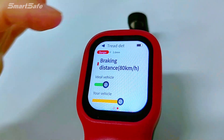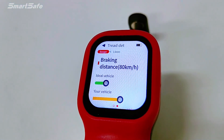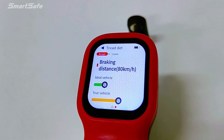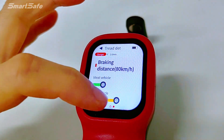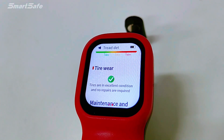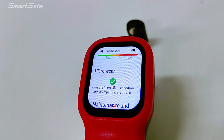For braking distance, it predicts the braking distance of the detected vehicle under limited road conditions and vehicle speeds, and compares it with the ideal braking distance. For tire well, it displays the well status of the currently detected vehicle wheels.